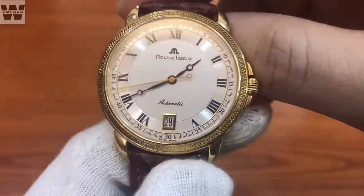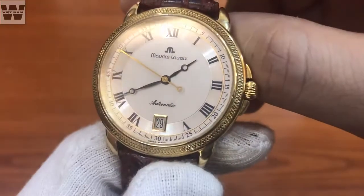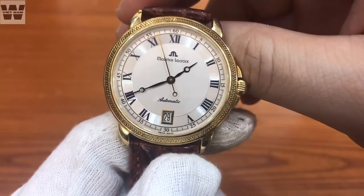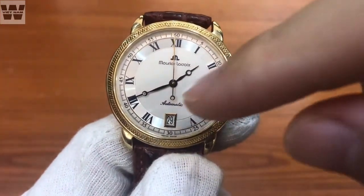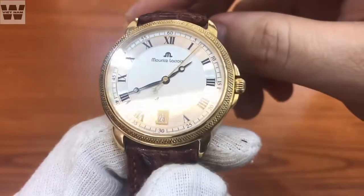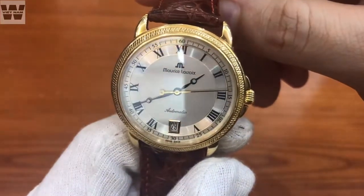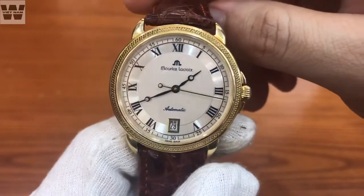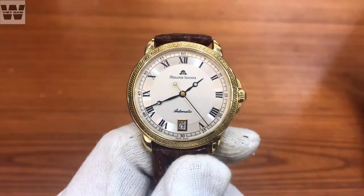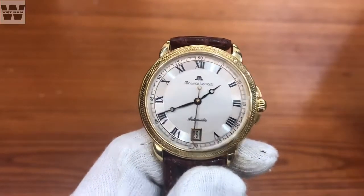Ở phần trung tâm, chúng ta có một bộ lòng màu trắng được chải phay xước từ trên xuống dưới. Ở vị trí 12 giờ, chúng ta có logo chữ M của hãng đồng hồ Maurice LeCroix. Ở phần trung tâm, bộ 3 kim gồm kim giờ, kim phút và kim giây - bộ kim giờ và kim phút được thiết kế theo dạng kim mắt ngỗng. Đây là bộ kim lung xanh da nhiệt: khi nhìn chính diện thì màu đen, nhưng khi nghiêng qua lại thì thấy ánh xanh da trời hắt lên - phong cách thiết kế rất đặc trưng của đồng hồ Wiget mà Maurice LeCroix đã áp dụng, tạo nét sang trọng khi đeo.